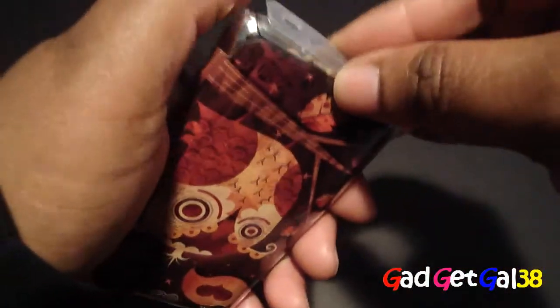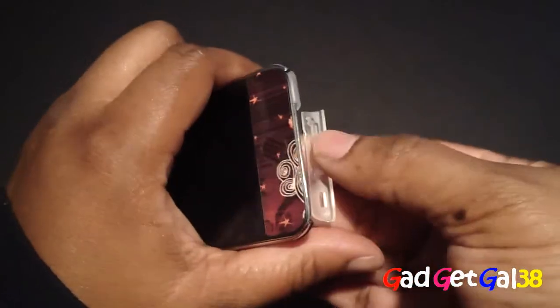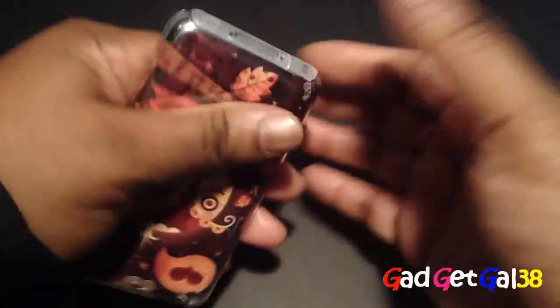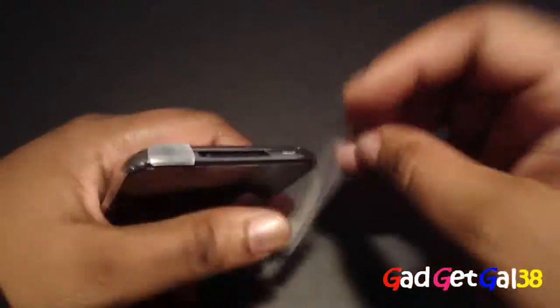I didn't like that at all. SwitchEasy needs to do better on that part with this particular case. The color cases are not like that — those protectors fit tighter. With the ultra clear case, if you rub up against something they just pop right out. SwitchEasy needs to improve that.